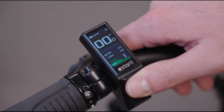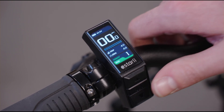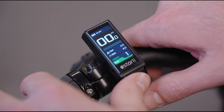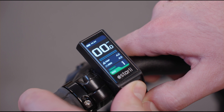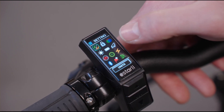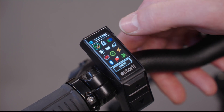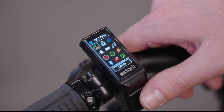Back to the main screen, there are some adjustments you can make to this display. By holding down the top and bottom arrows for a few seconds you enter the settings menu. Some of these will be locked and won't be changeable by customers, but some of them are.